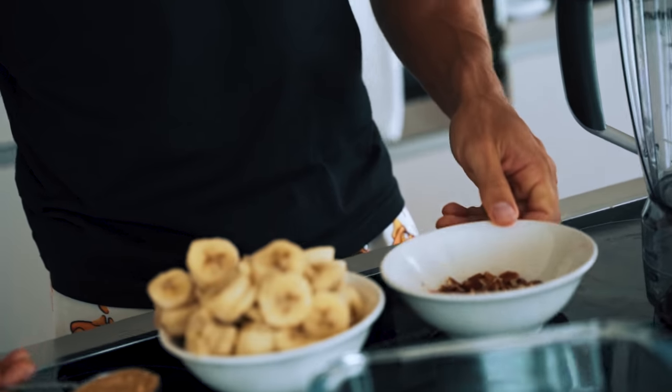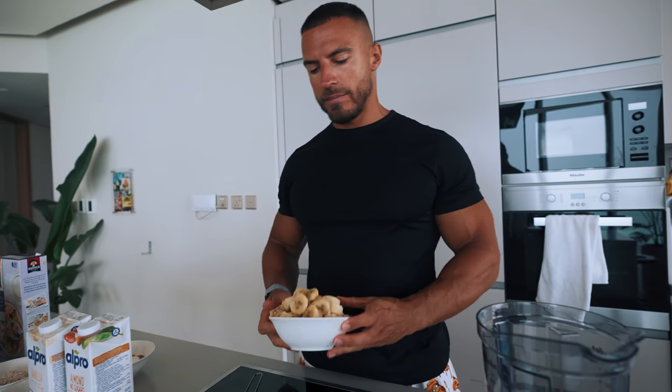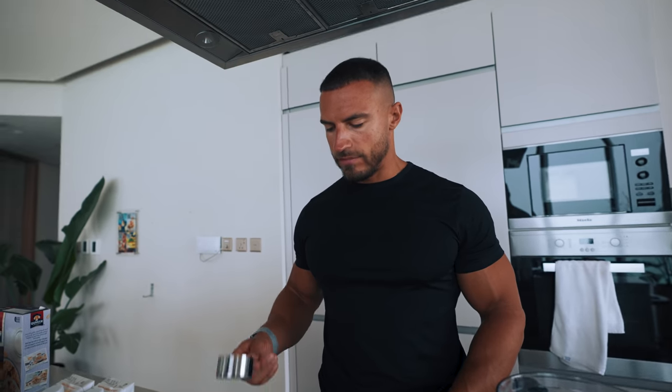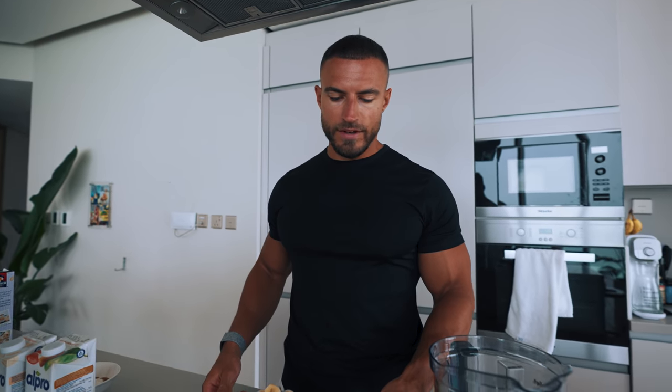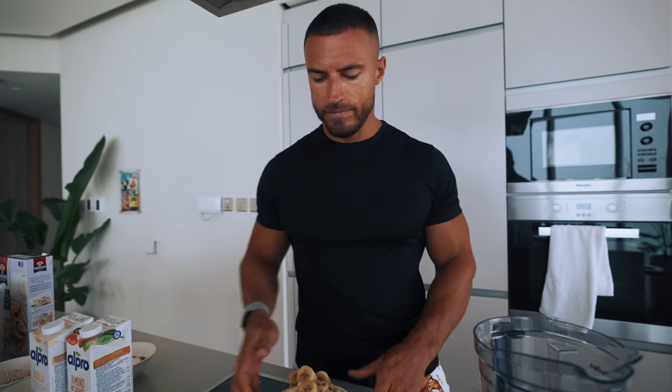The next one is going to be banana ice cream — or we can call it chunky monkey because we're going to be adding some nuts into the mix as well. Very simple recipe: we've got some sliced bananas which have been frozen, some MyProtein triple nut butter, and some crumbled pecan nuts. We're going to put it in a blender, blend it all up nice and thick, then put it in a container and into the freezer.